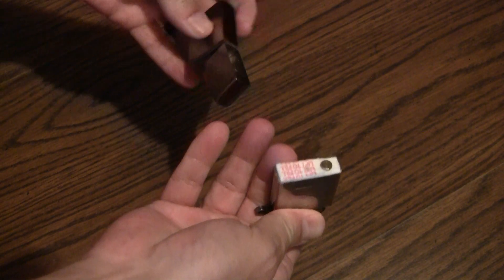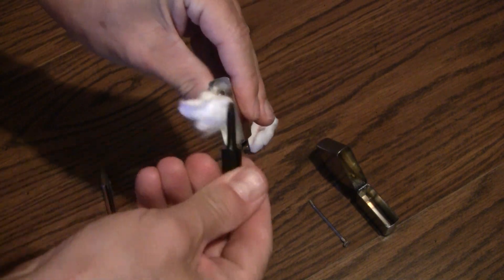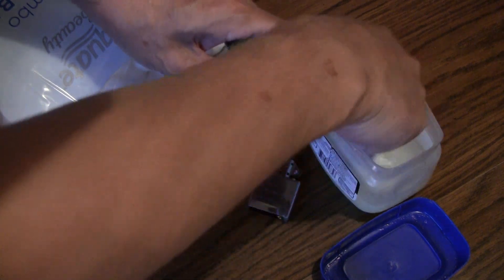Start by opening the lighter by pulling off the bottom where the fuel storage is. Now remove the fiber fuel cell and discard it. Grab a cotton ball, coat it with jelly, and stuff it into the lighter.